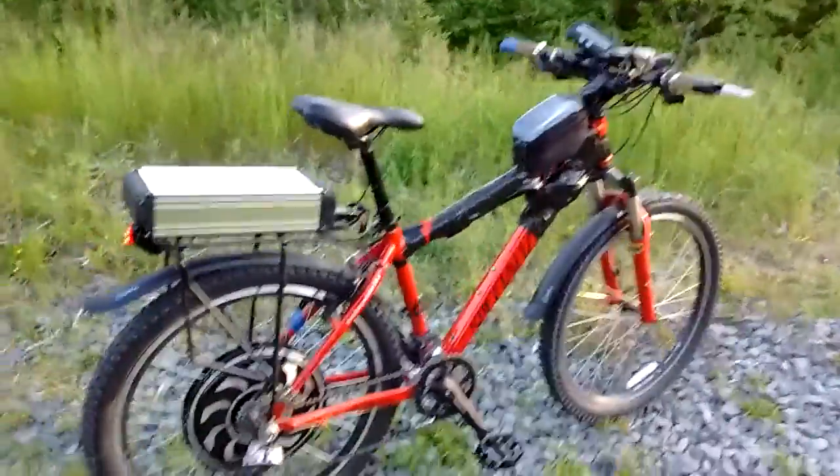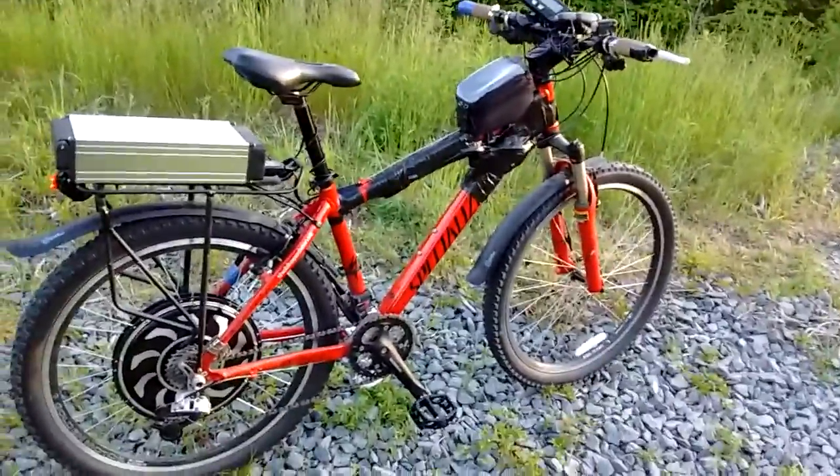It's been fun introducing you all to my bike and I'll chat with you later.